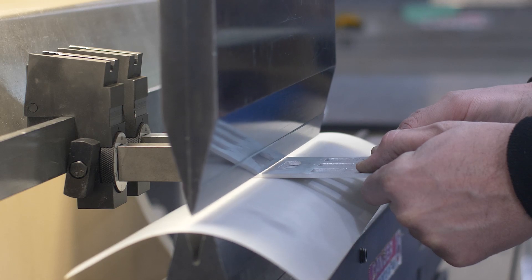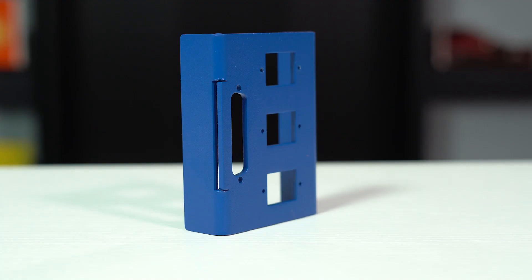But what if you absolutely have to place your cutout closer to the bend? You may require an opening for access to an internal component, or your design may need clear access to connectors through front panel cutouts. So this is where notches come in handy. A notch is a cut in the material to provide bend relief. When used properly, notches allow you to skirt minimum bend dimensions to place cutouts and fasteners closer to the bend.